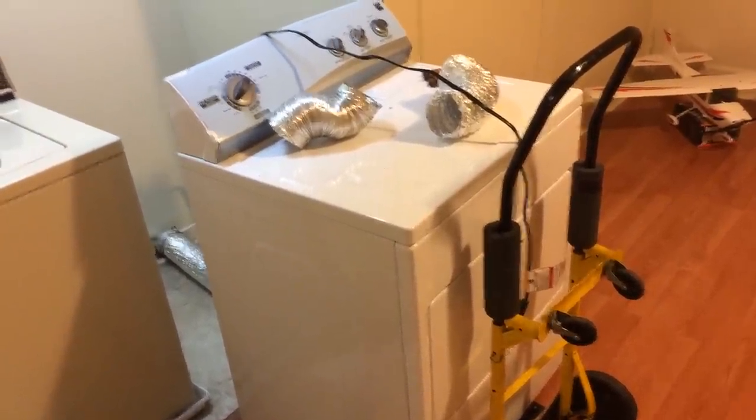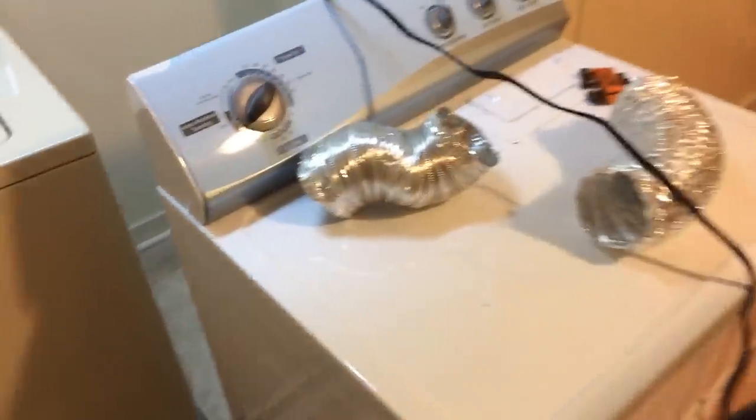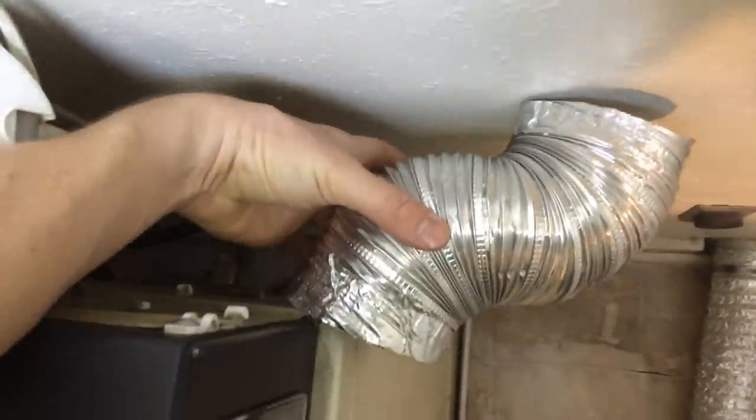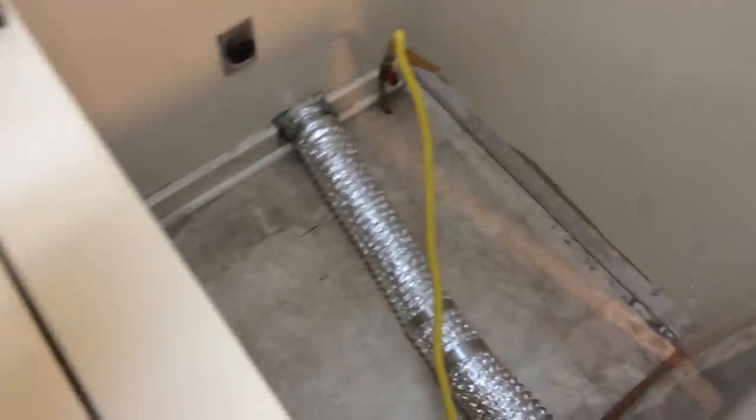The main problem where I was having a lot of trouble was the exhaust tube. This dryer was pretty close to the wall, like this washer. You're having to reach down in this little space all the way down there and finagle this down there and then get the little bands on it. It was just a pain. It was taking forever and it wasn't fitting.